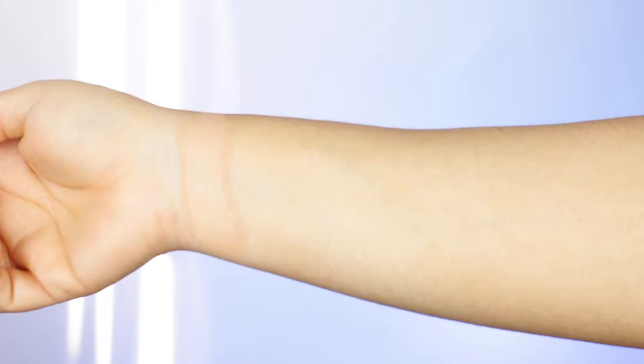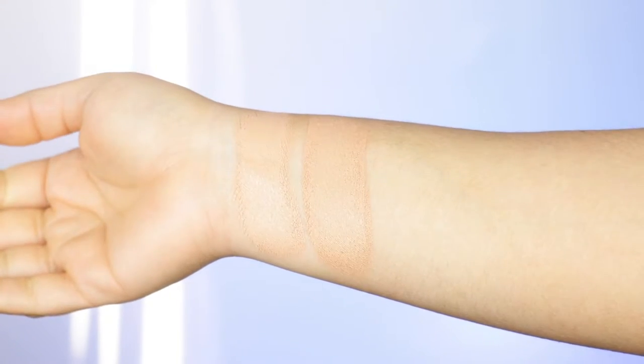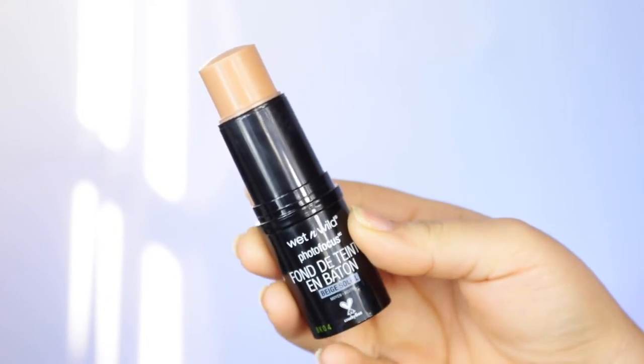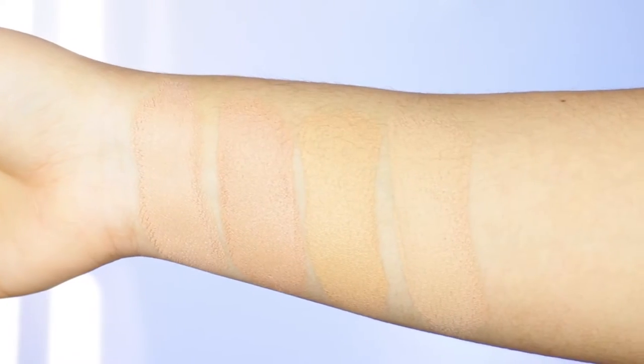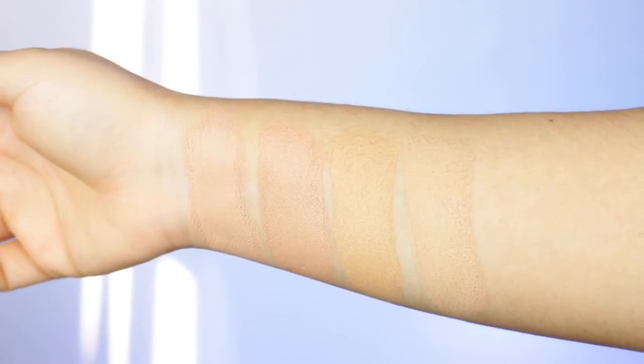I want to show you the four shades they sent me: Cream Beige, Sun Beige — and you can see how much product is in the packaging, it says 12 grams — then we have Golden Tan and Golden Honey. As you saw, I did swatch all four shades. I feel like they do get a little darker once you swatch them — they do oxidize just a tiny bit.